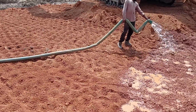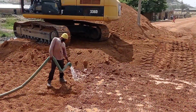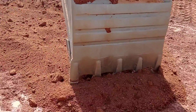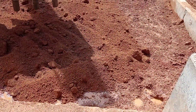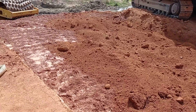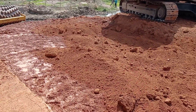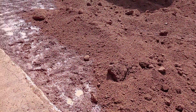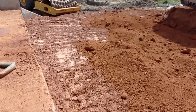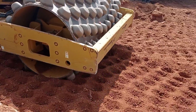After doing the proper filling, we can do the surface dressing of our road. Once again you can see that the laterite is being poured over the surface with the help of an excavator.